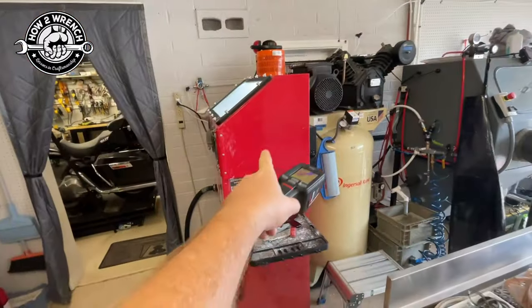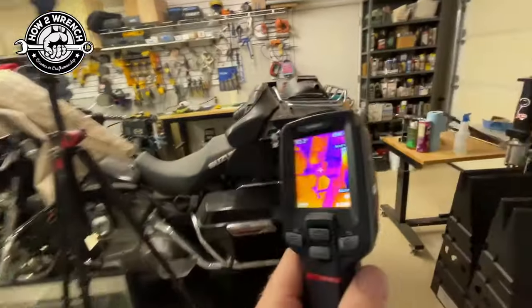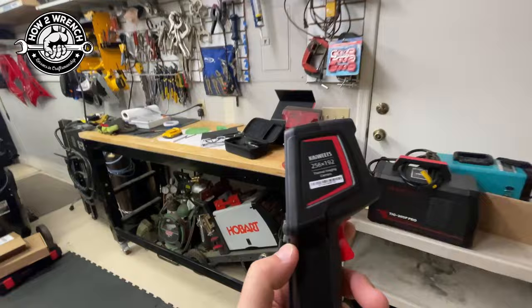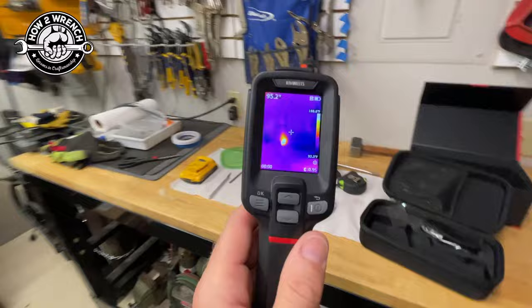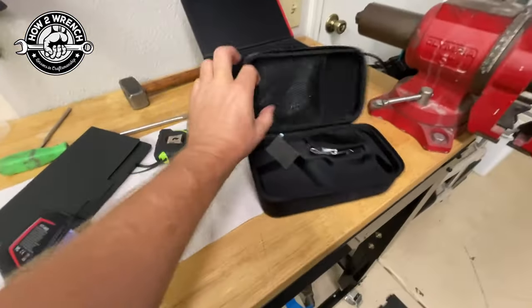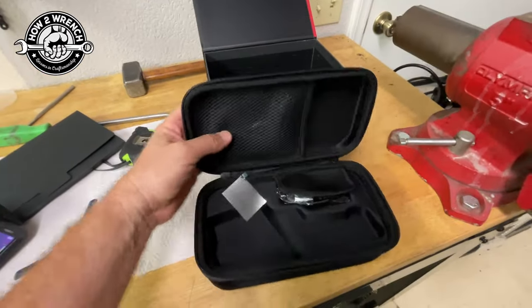That's what we're going to do - have this dedicated channel focused on tools. Our friends over at Kaya Wheat - I hope I'm pronouncing that correctly - sent us this to test out. This thing is super rad, and even how it's packaged: it comes with a case, cables, a charger, a little accessory bag.